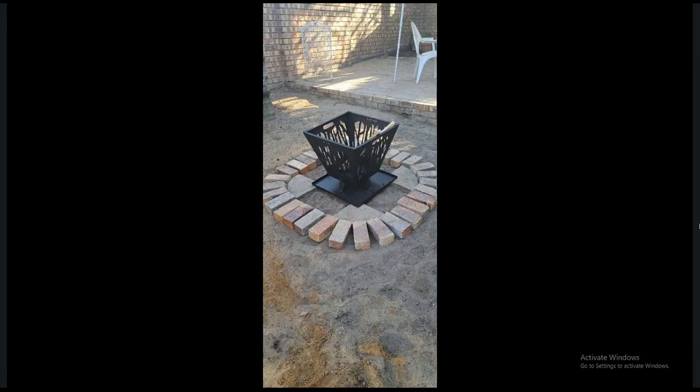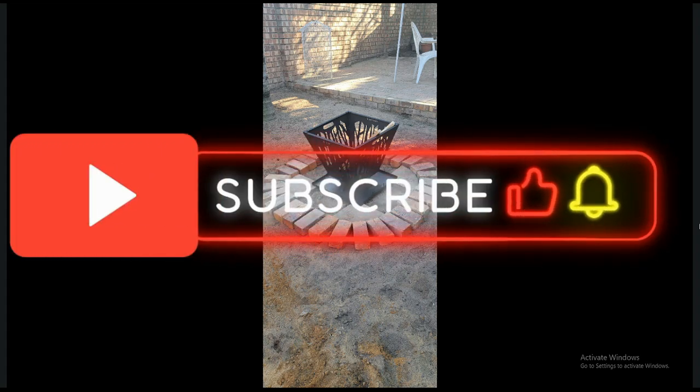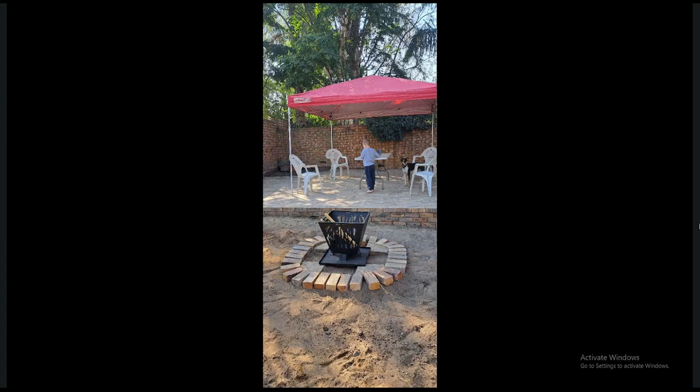So coming up next in our next video is how I build the tiki bar. Anyway guys, if you like this video give me a thumbs up. Thanks for watching, remember to subscribe to this channel, and whatever you do — until next time, keep it safe. Cheers!